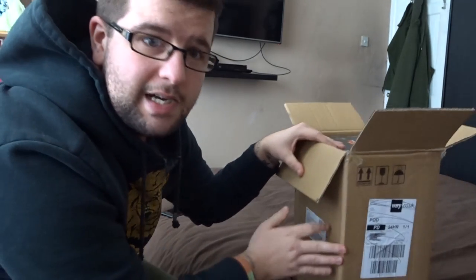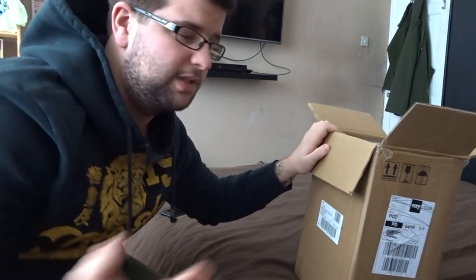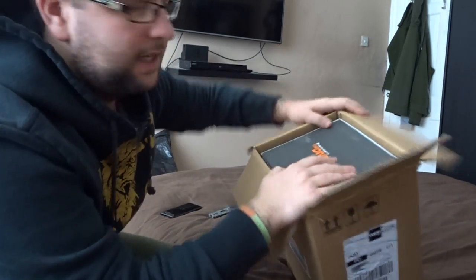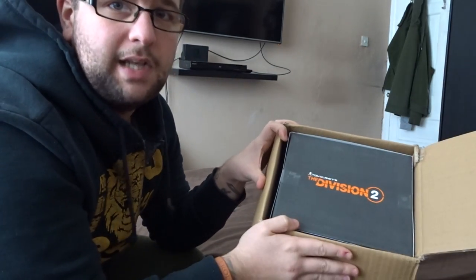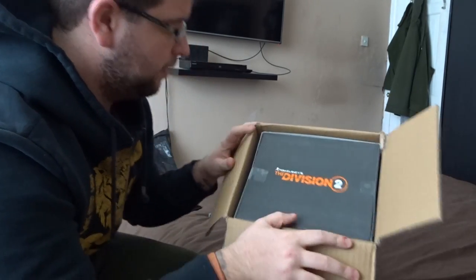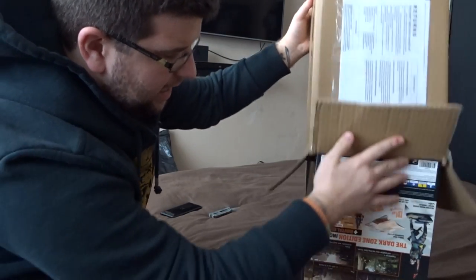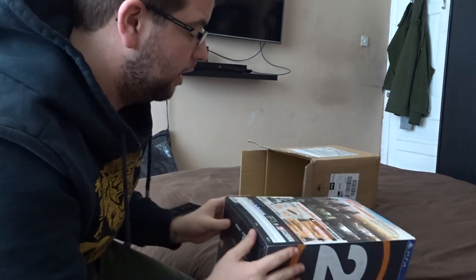I've seen just little bits and obviously read the description when I ordered this edition myself. I know it's not like the ideal setup to do an unboxing, but behind me is my desk and where my monitor is. But yeah, we're going to go through it. Hopefully you guys enjoy, and if you do, please like, subscribe, and keep an eye out for more Division videos because I'm going to be doing a lot.